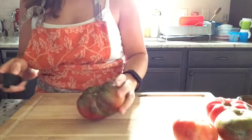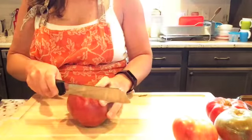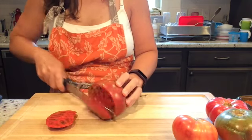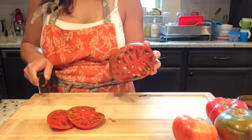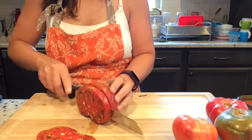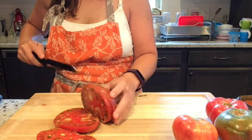I'm going to start by slicing these into thick slices about the width of my finger. You could also do chunks if you want to use them in pasta. I just have to stop for a second and show you how cool this tomato looks, and I'm going to keep slicing from bottom to top until I get to the part that's near the stem.